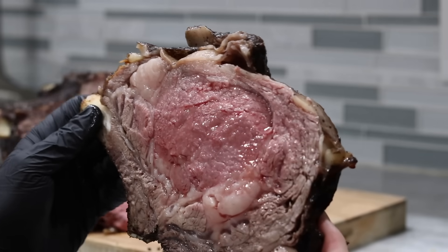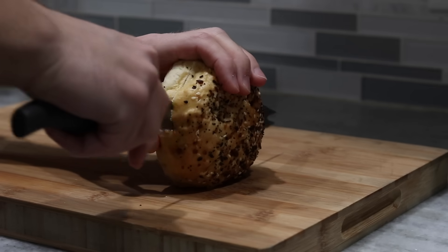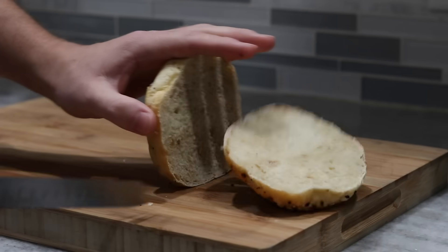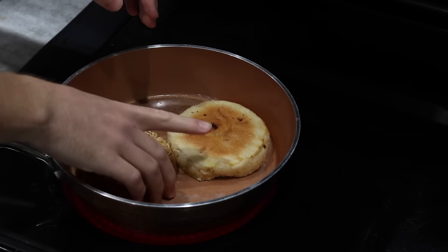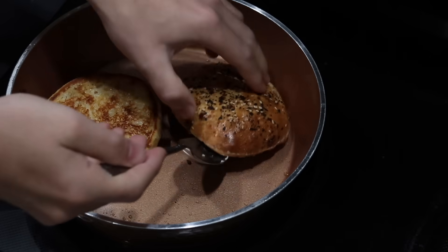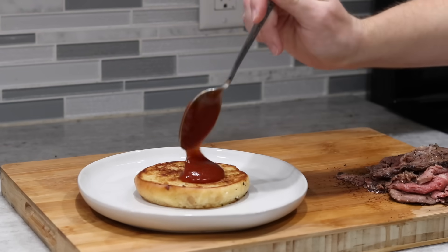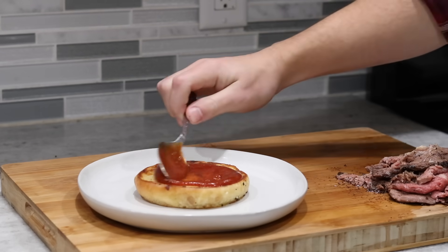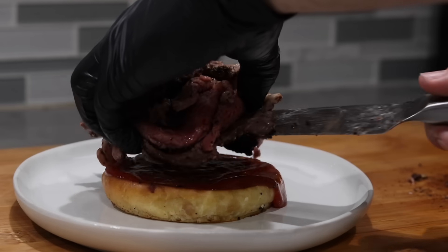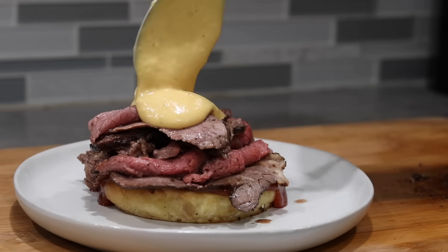The bones were kind of annoying to cut around — I was wondering if I should have removed them — but either way I was able to get myself a couple of thin slices. Then I toasted off a bun with lots of butter and layered all this gorgeous stuff together. Are you understanding now why I only did one of these sandwiches? I feel like if I did my usual three or four, we would have been here for weeks.